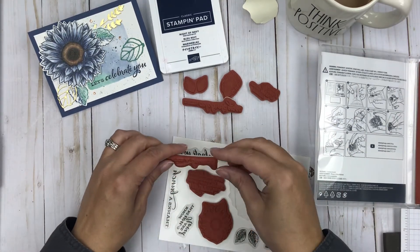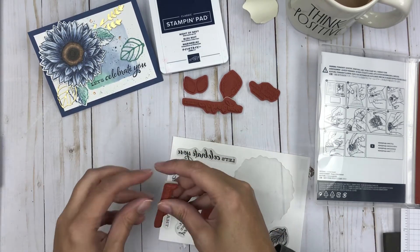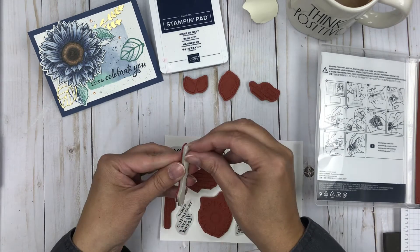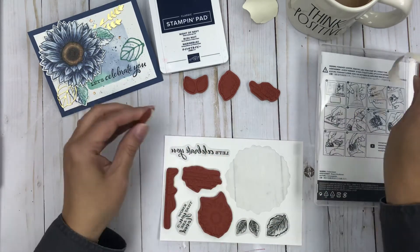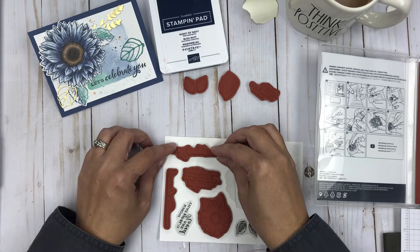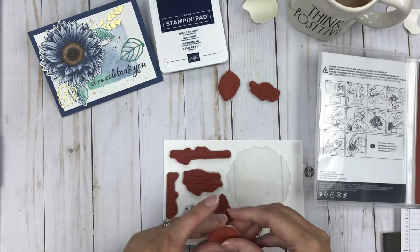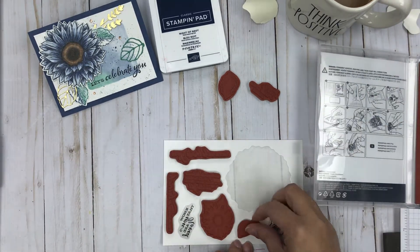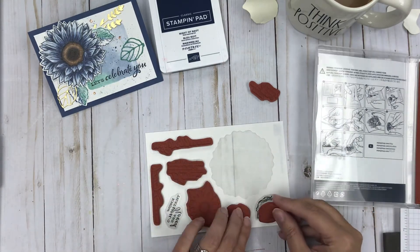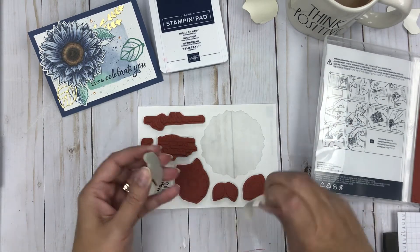Let's celebrate you — super cute. Oh wait, this one is 'Thanks a Bunch' and that's why it doesn't fit. Peel and stick — 'Let's Celebrate You' is what it says. And then we've got some dual leaves in this set. I can't wait to start crafting with it. Perhaps that'll be a challenge for me — to make some cards to showcase as well. But here we've got the last one on.